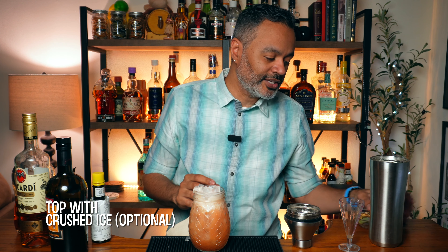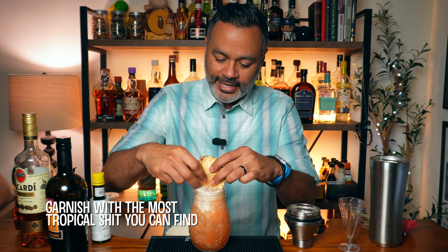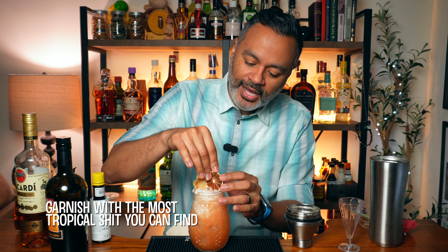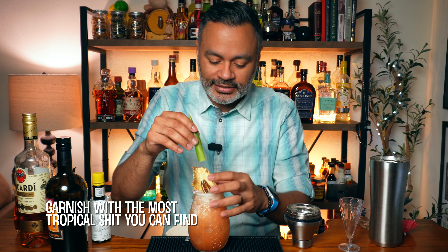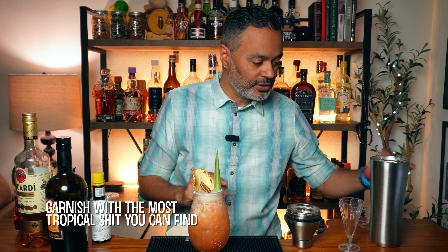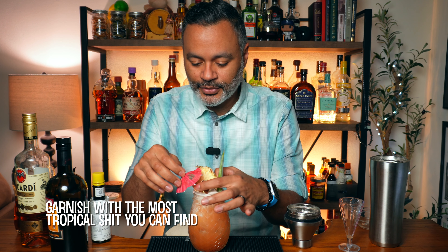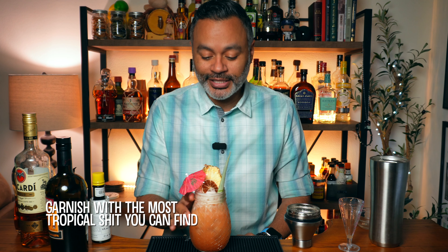Then I'm going to go ahead and garnish that up real nice. I'm going to put a little dehydrated pineapple in there, then a dehydrated lime. How about a pineapple frond in there just to make it look like a pineapple — it might not be a pineapple but now it looks like one. And then a nice pretty little umbrella. Look at that guys, tell me you don't feel like you're on the island of Puerto Rico right now. There goes our cocktail, a Sol y Sombra.